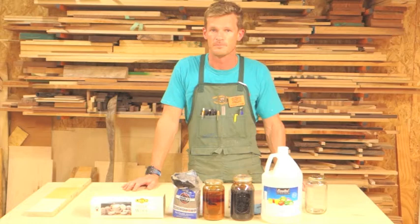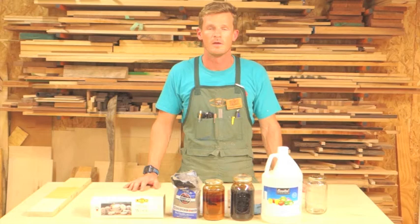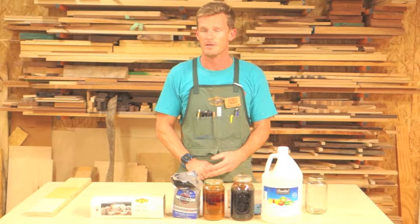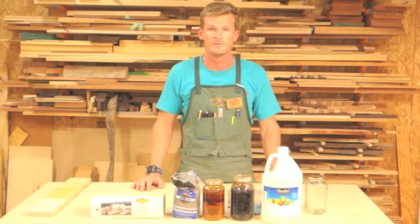There are tons of different types of mordants that you can use for enhancing the coloring of wood. You can use tea, you can use iron, you can use aluminum, you can use copper. There are tons of different recipes that you can find online to make different types of mordants.